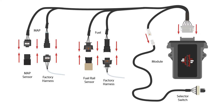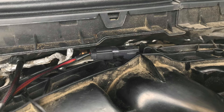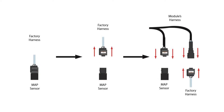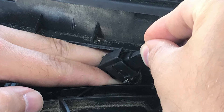The next step is the map section of the module's harness. The map sensor is located on the passenger side near the firewall. It looks like this, and it's located here. The same steps taken for the fuel rail sensor are the exact same steps that you will take for the map sensor: disconnect the factory harness, replace it with the module's harness, and connect the remaining connectors.